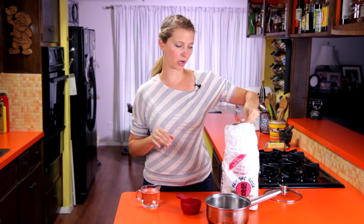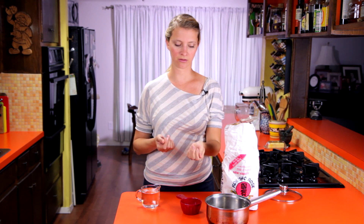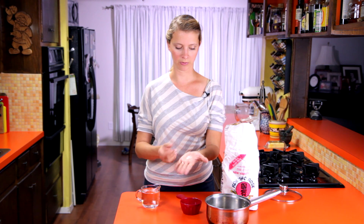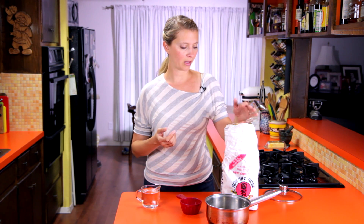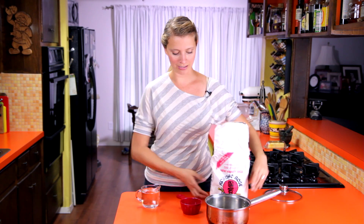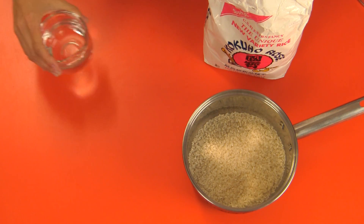First thing we need to do is make some rice. Sushi rice is a very short grain rice that cooks up really soft and slightly sticky — it's different from a glutinous rice. Calrose is an American variety that's pretty easy to find, just got this at the Asian market. Typically it's rinsed three times before cooking until the water is clear to remove starch, but this particular brand says washing not necessary, so I'm going to trust them and save water. We want one cup of rice in the pot and then one and a quarter cups of water, and we're just going to cook it like regular rice — bring it to a boil with the lid on, then turn it down and simmer for about 20 minutes while we prep the rest of our sushi ingredients.